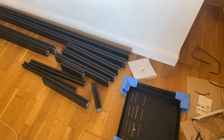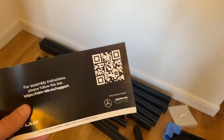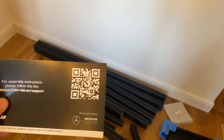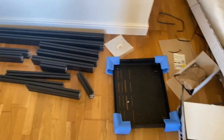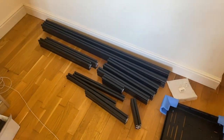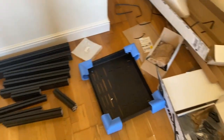So everything's unboxed then and we're ready to start building. The instructions don't come on paper - we have to scan this QR code, so I've got them on the iPad down there. First thing I've noticed is the aluminium is extremely strong. I can just tell already that this is going to be an absolutely solid rig. Let's start the build.